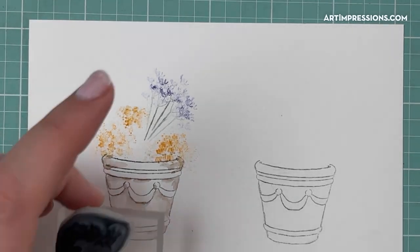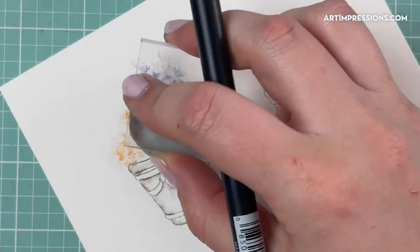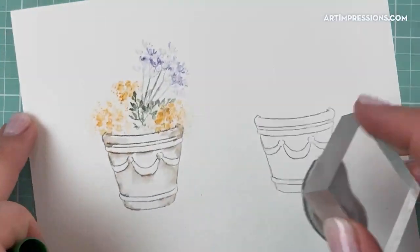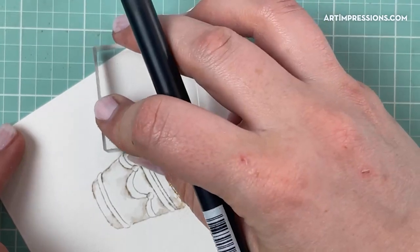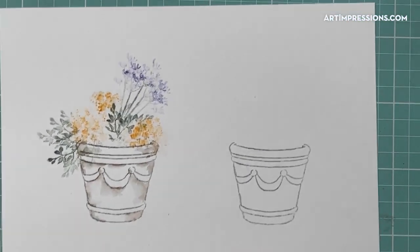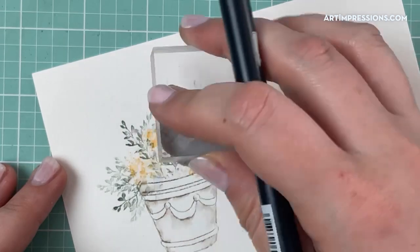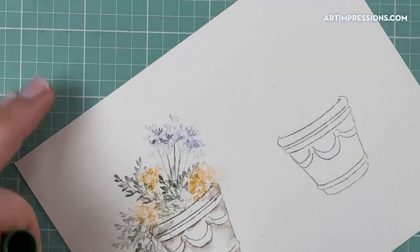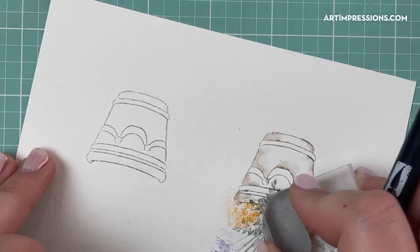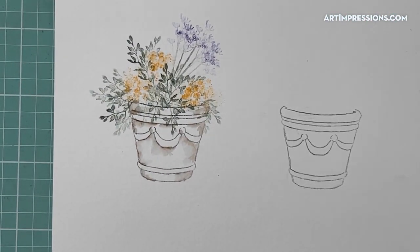Now I'm going to take my vines and put them in between the flowers. This is 177 again, and I can just nestle these right in anywhere I want to, because I've already put in the most important elements into my pot. Now I'm just filling in the space in between. I'm inking once and stamping multiple times. Let me know if I'm off camera — I am kind of twisting around and I'm zoomed in.